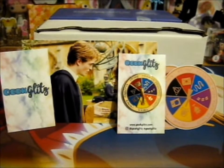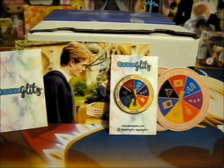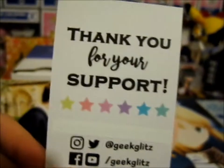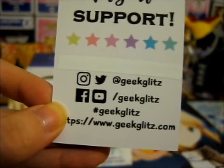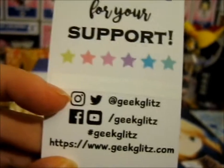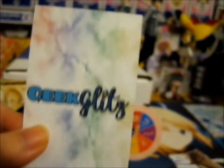This is the Harry Potter Spinner Pin that I bought from Geek Glitz. It was a pretty, like watercolor kind of textured card. Thank you for your support. You can find them on Instagram, Twitter, Facebook, YouTube - hashtag GeekLitz - and GeekLitz.com for their store. I believe it's a store, or it's a blog or something. I mean, that's a very nice little card.